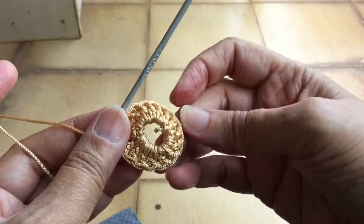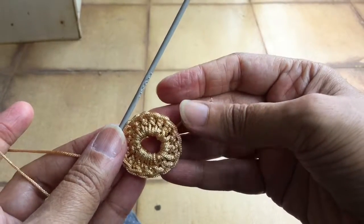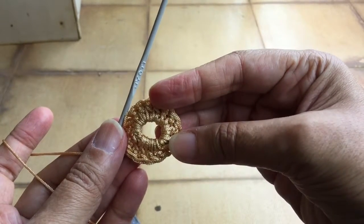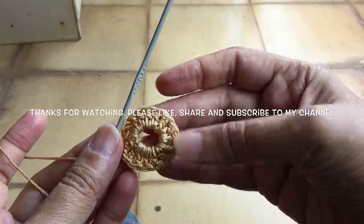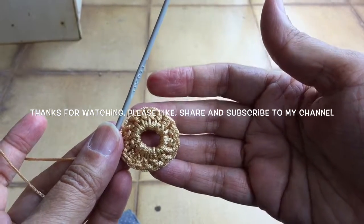I hope you have understood how to work crochet stitches in a circle. Please keep practicing and keep watching my videos. Next time I'll be back with a pattern and show you how to read it and work on a crochet project. Thank you for watching.